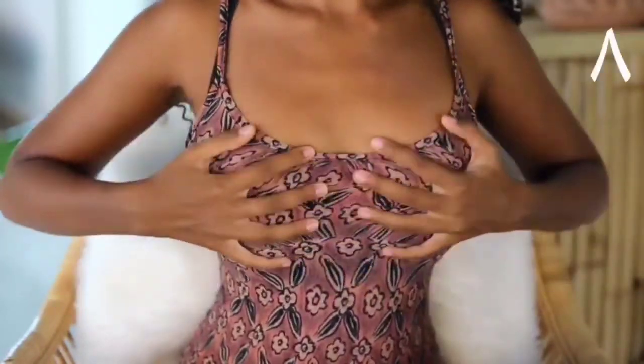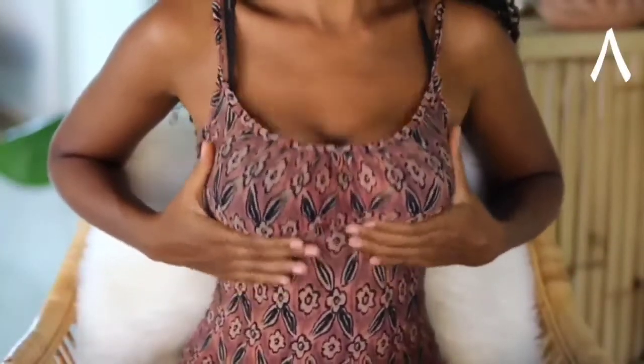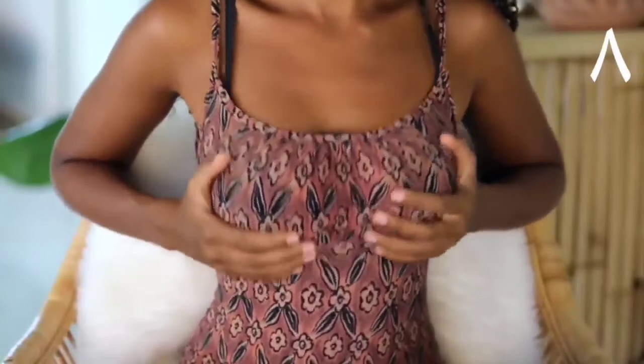This next movement is my favorite — the bounce and shake. Just shake out your breast for a few moments. It can be helpful to take some deep breaths while you do this and release with an audible sigh.